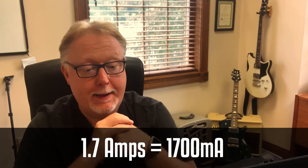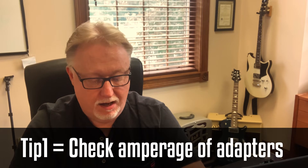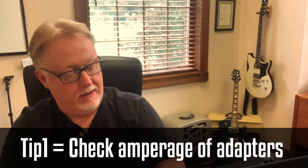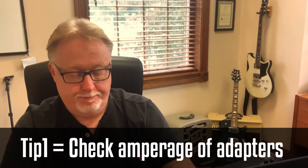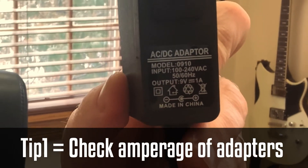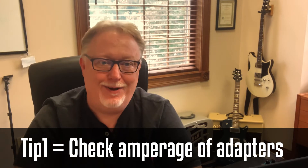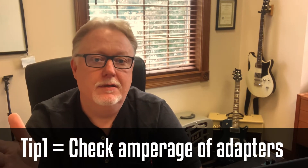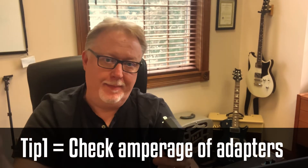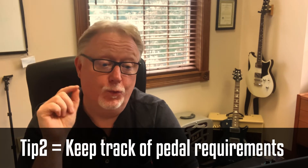That True Tone One Spot nine-volt power adapter gives you 1.7 amps — that's 1,700 milliamps. If you don't want to buy one of those, just find a power adapter that has enough amperage. Here's one I have near my desk as a good example: this one only has 0.5 amps, but here is a nine-volt power adapter that says right on it it's one amp — so that's 1,000 milliamps. When you start adding together the pedals you're powering, you can go up to 1,000 milliamps with that one.